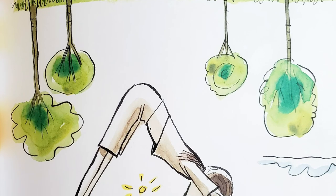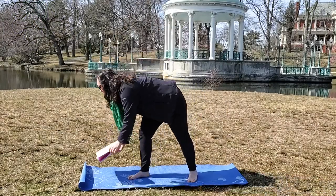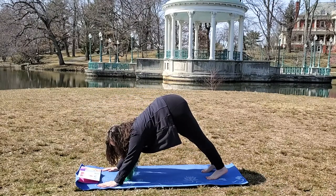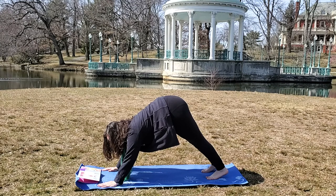I can turn things upside down. I am playful. We're going to put our hands on the mat, thumbs in the air, and breathe in and breathe out, and breathe in and breathe out.